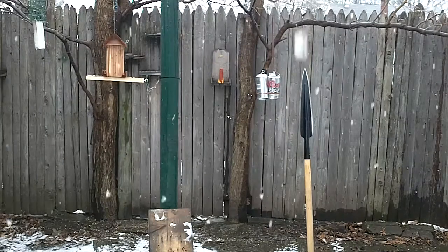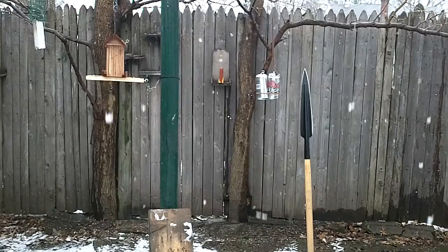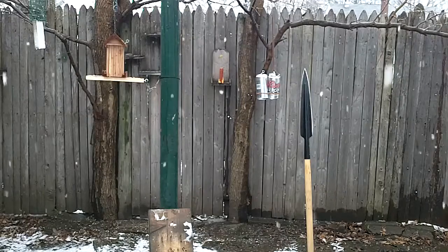This is going to be a cut test with a Cold Steel spear. It's called the Asagai and it's a 12 inch with two blades on it. Both of them are very sharp.